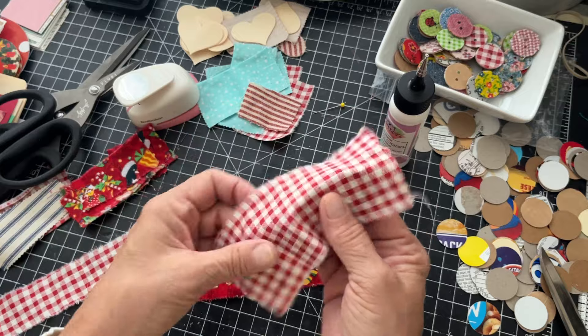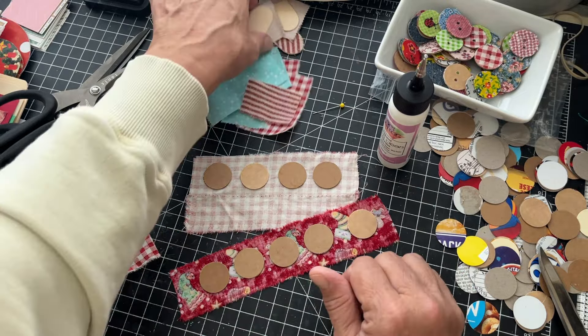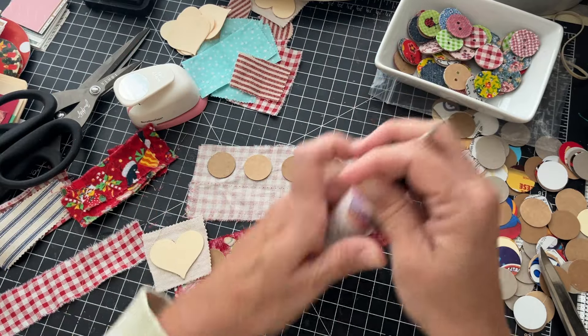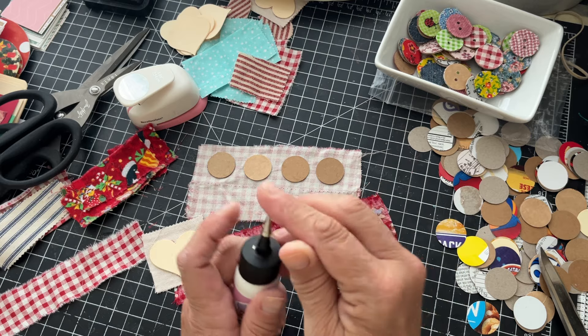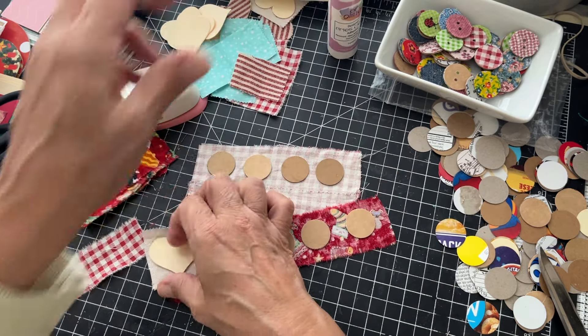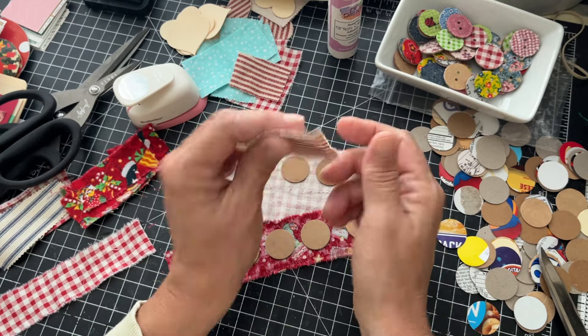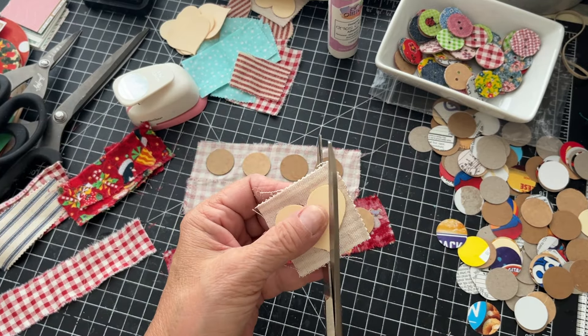We let these dry — okay, pretty good. We're gonna set them for a second and I'm gonna cut this heart out. I did the same thing with these hearts, only I used file folder and I think I did like three layers of file folder. I'm gonna cut this out.